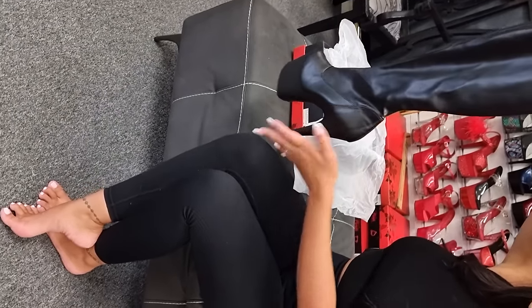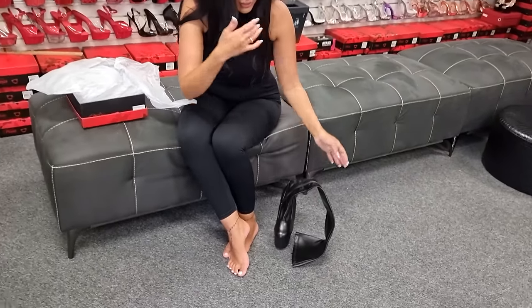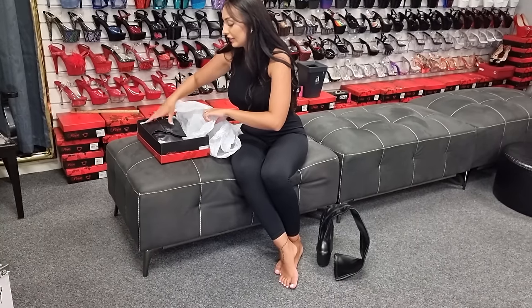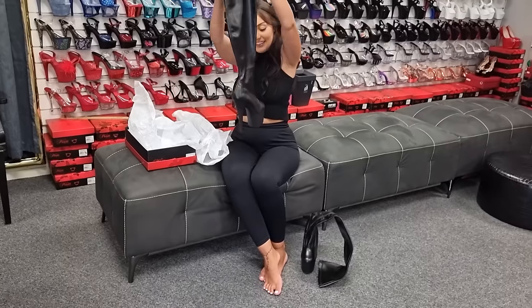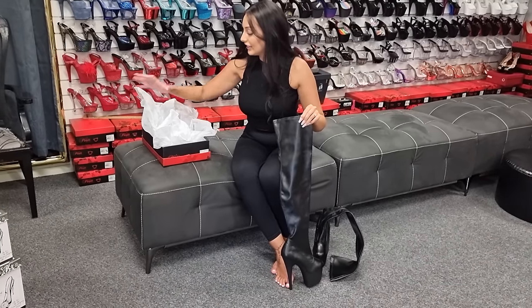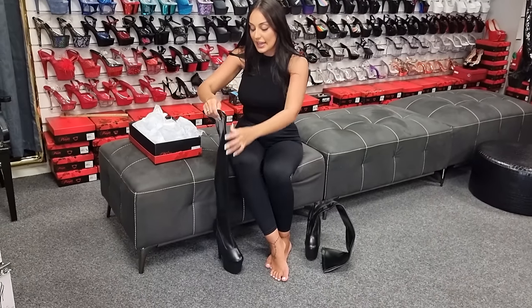I'm really excited to try these on. Let's get out the other heel — these are so nice. I'm trying on a size 8 today, so we'll see how these fit.